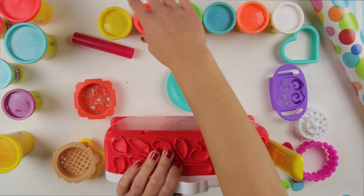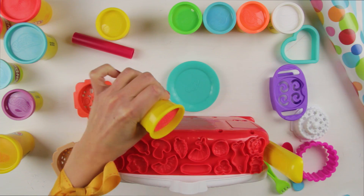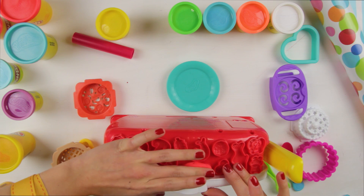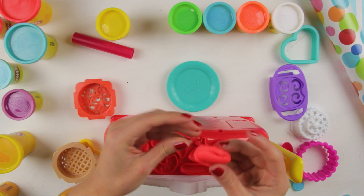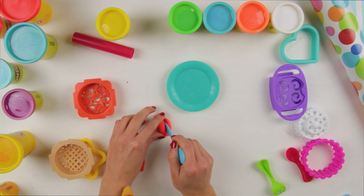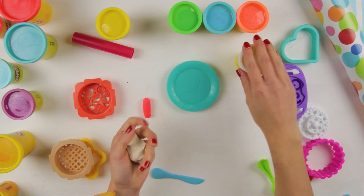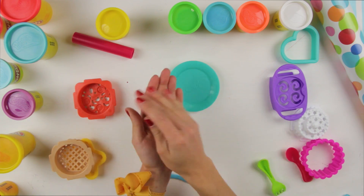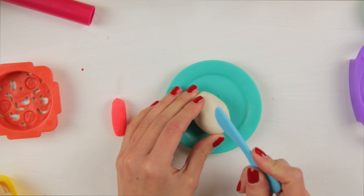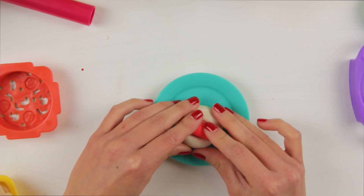Let's make a healthy dinner! How about a yummy lunch? We're going to make some hot dogs with french fries and mustard! For the hot dog, we're going to use the pink Play-Doh! I'm going to put it here! And now, let's make the bread — the hot dog bun! Put it here, and we're going to make some space for the hot dog! Ta-da!